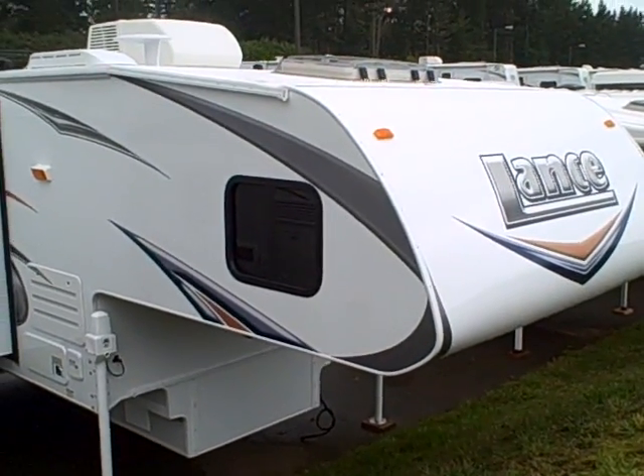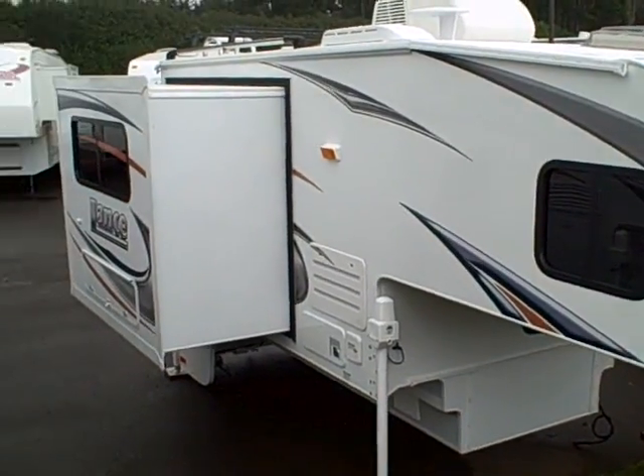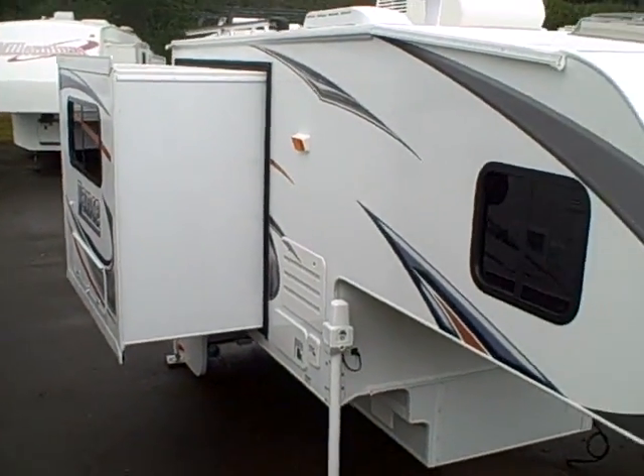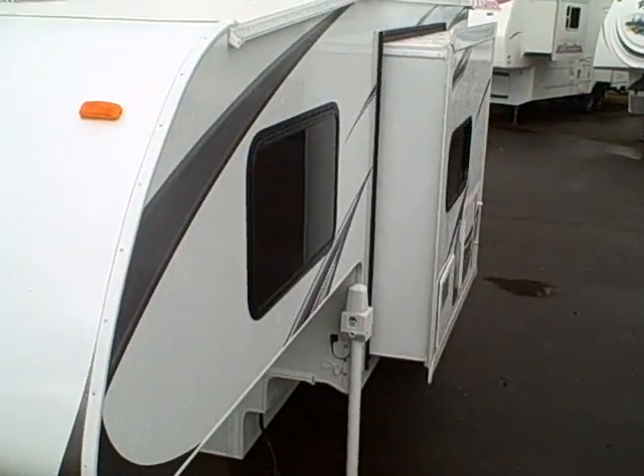Hi, this is Bob with Gibbs RV, and today we are looking at a 2011 Lance model 992 double slide — slide on this side, slide on the other side — truck camper.